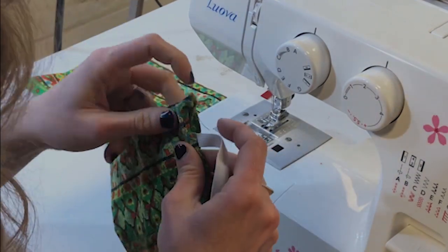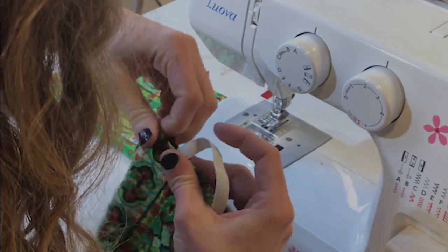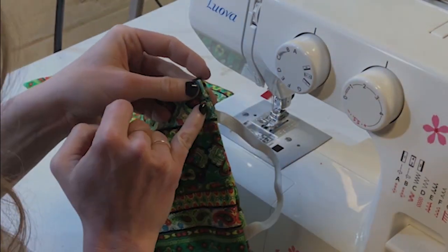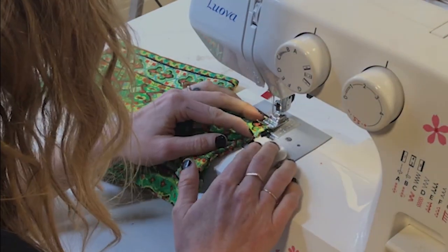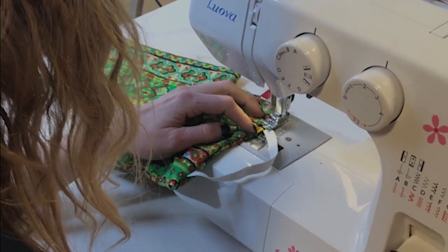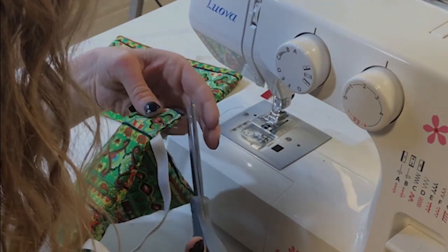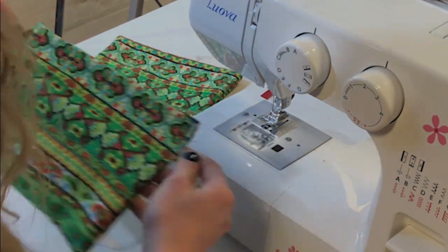Now I'm going to sew that little opening closed. I'll fold the edges in, push the two sides together, and stitch right along the edge — also known as edge stitching. I like to trim all the little extra pieces of thread as I go along so I don't have to do it all at the end.